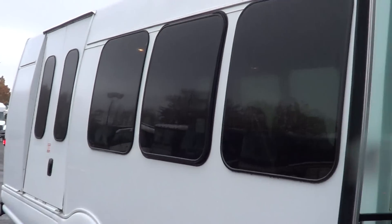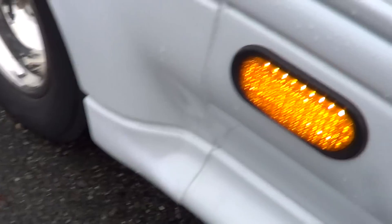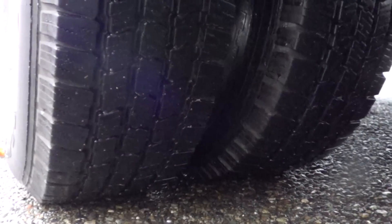Tour-style windows with tint. Let's head outside and give her a look out here. Check out the shoes on this girl — good tread there, stainless steel wheel covers. Get a look at the side here — pretty straight. LED midship lights. You can see the passenger rear duals there — good tread there yet.